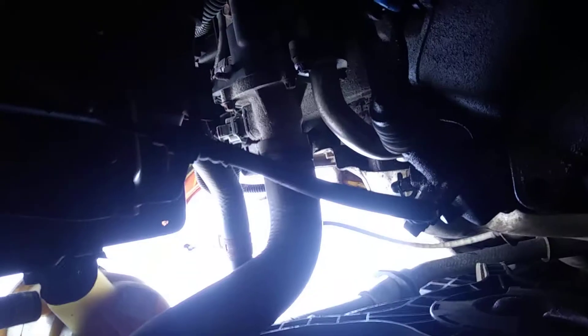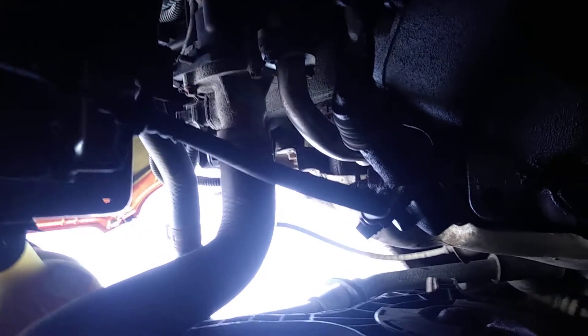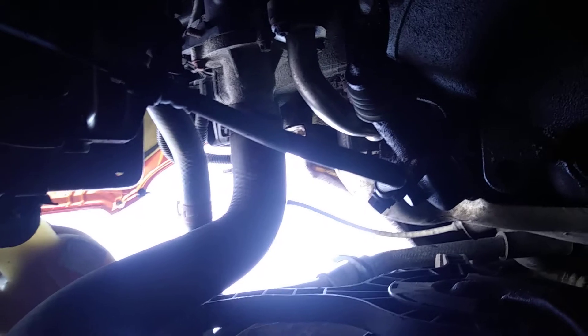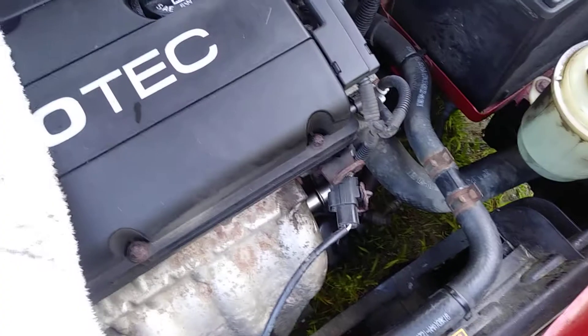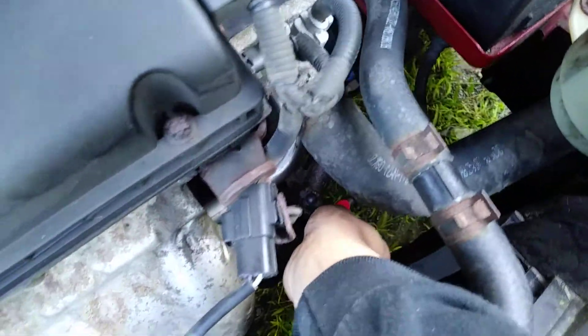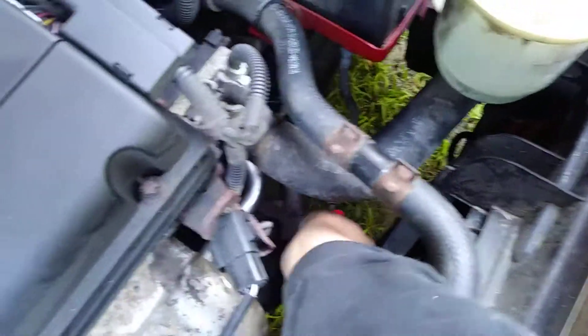This is the underside — I'm just gonna go ahead and work those bolts out. Okay, I've gotten both bolts out of the slave cylinder and as you can see I've got it free.